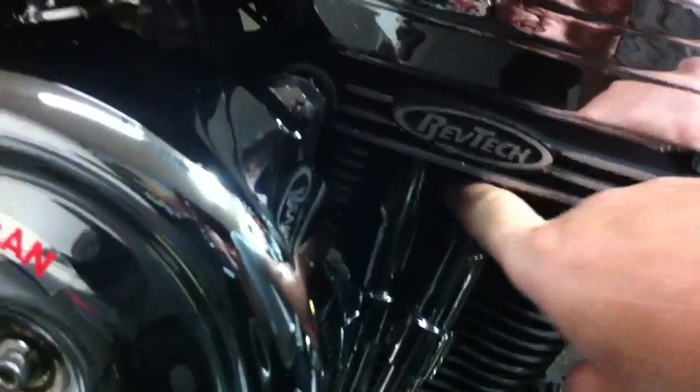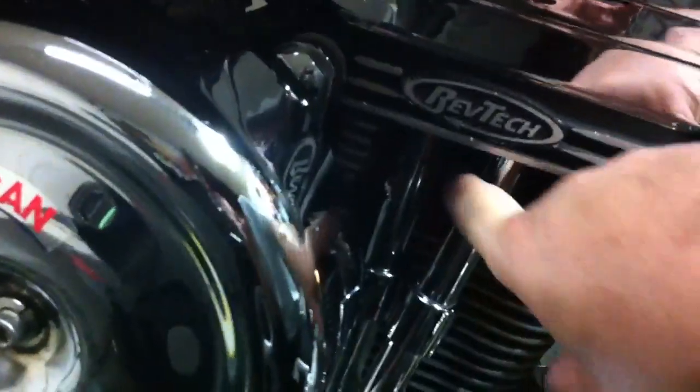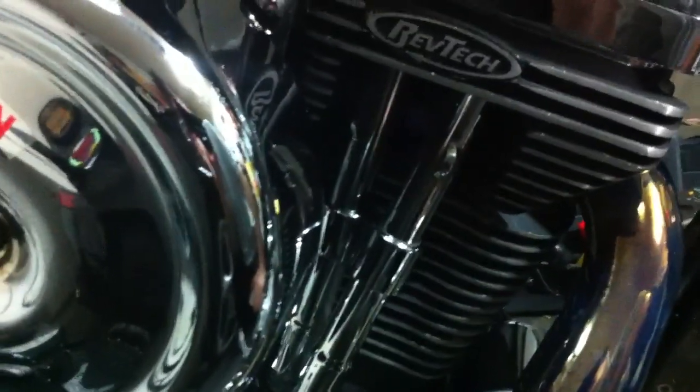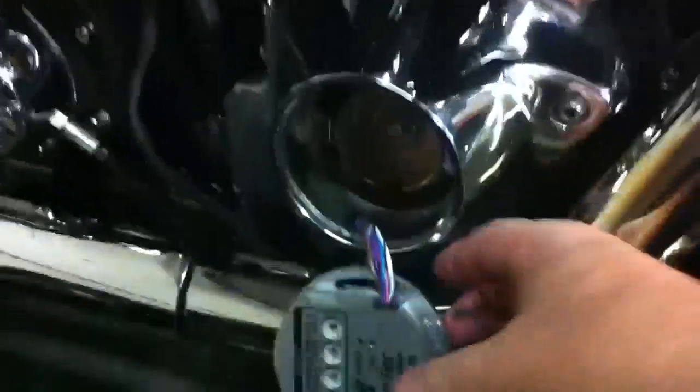This particular engine has decompression buttons. It has so much compression that it'll wreck your starter if you try to start it cold, so you have to push both decompression buttons on each side before you start it.